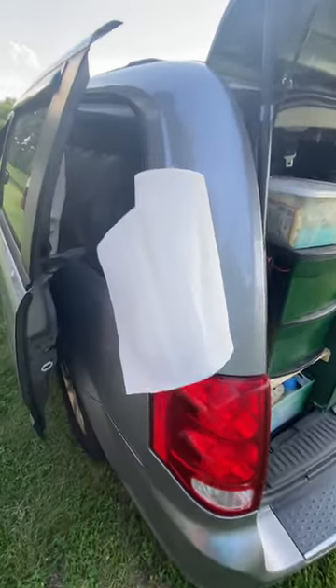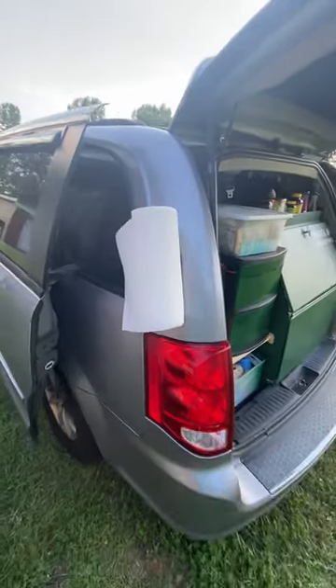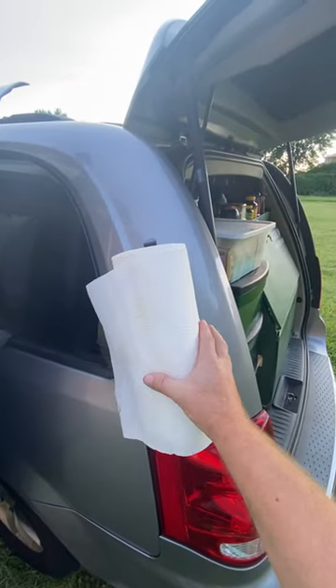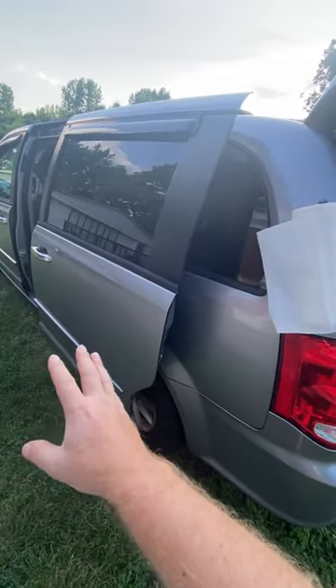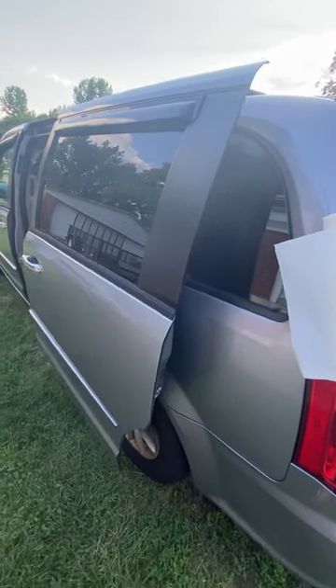If you're interested in this exact towel holder, I'll put the link in the description where I got mine. I actually got a two-pack. I have another one. So I was thinking have paper towels on one, and then a towel — like a hand towel, or if I had another towel that I need to let dry, like a microfiber towel, on the other. Hope this helps someone out there.